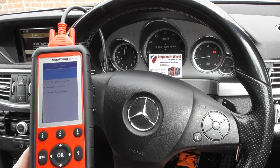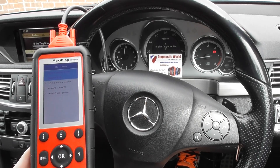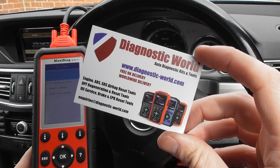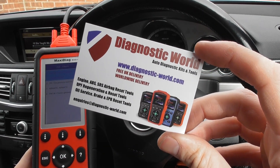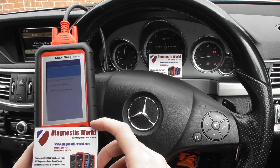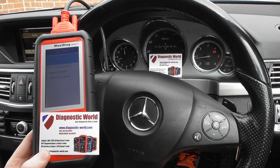All of the lights have now gone off, and it's all thanks to the MD808 Pro, which is available at Diagnostic World — www.diagnostic-world.com. I'll put the link directly below in the comments and description. Thanks for watching and I hope this helps.